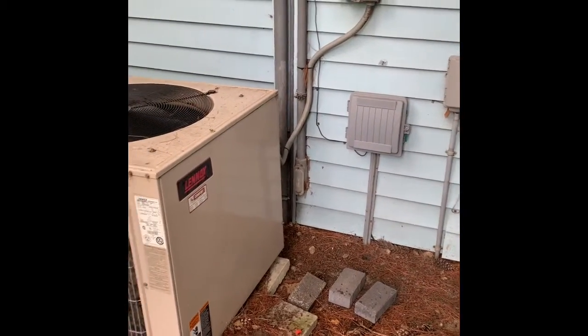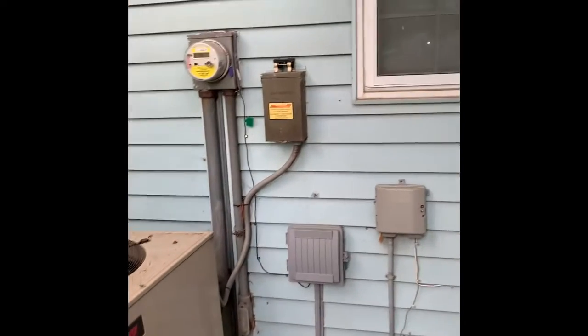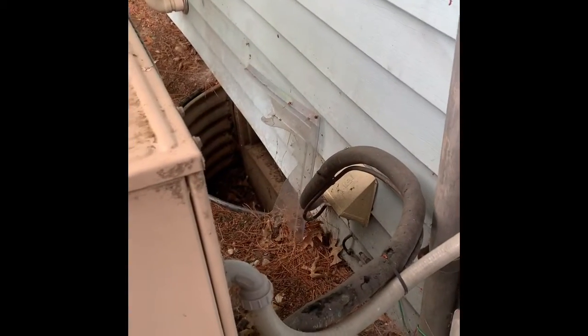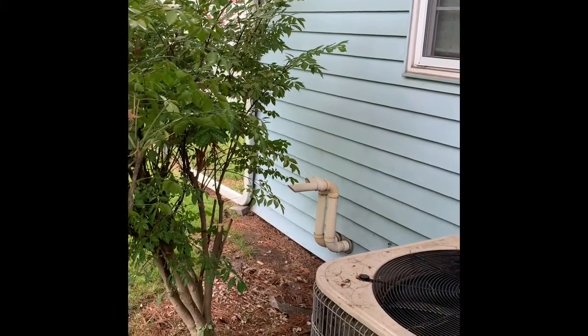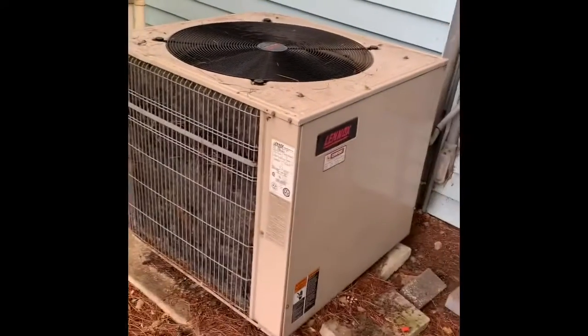Here's our outdoor unit. New disconnect, new whip, new pad, new lines coming through. There's our PVC coming out there. We'll have to move the unit that way to get it away from the meter.